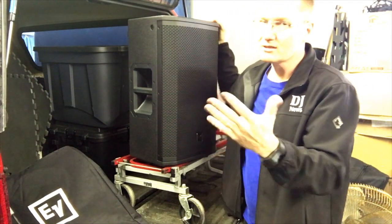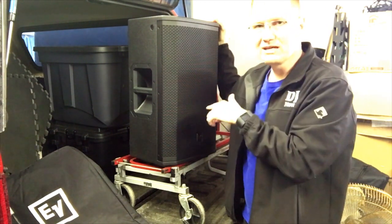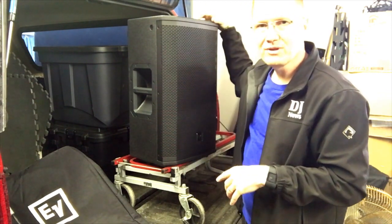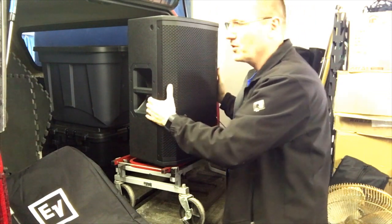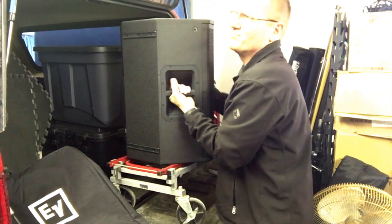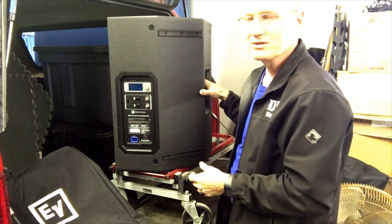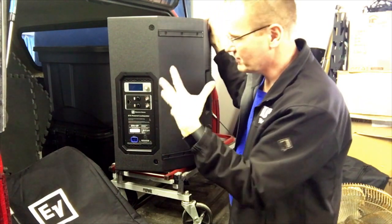The ETX is a little more money and also a heavier cabinet — definitely heavier than the EKX 12-inch version. Heavier plywood, different components — it's a really cool build. On the back you've got all of your different connections so you can dial everything in.